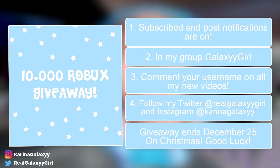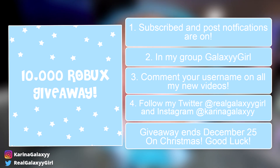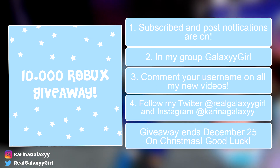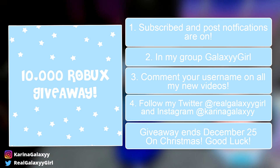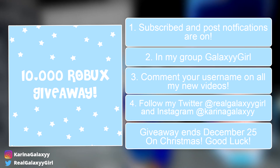Before this video starts, I want to mention that there is going to be a Robux giveaway, guys! Ten winners each will win 1,000 Robux! The most active subscriber will win. First step, make sure you're subscribed and post notifications are on — I will check! And second, join my group! Link in the description, guys!